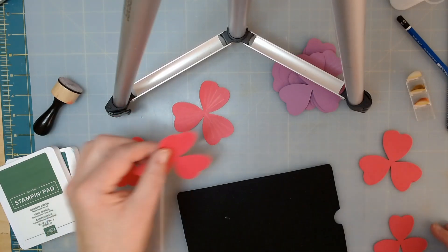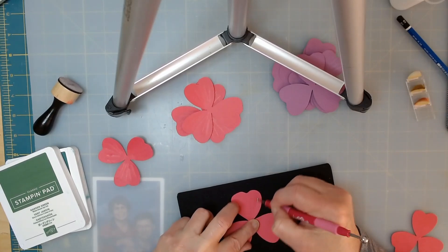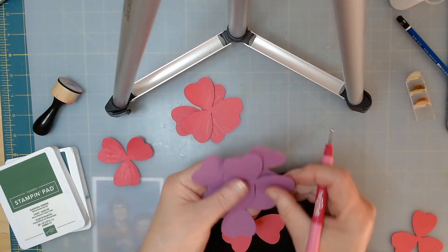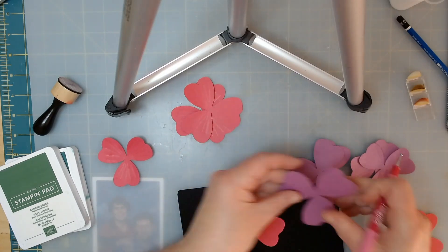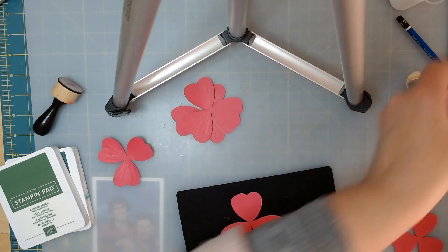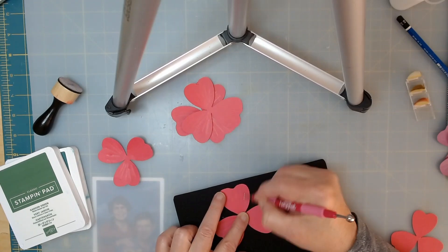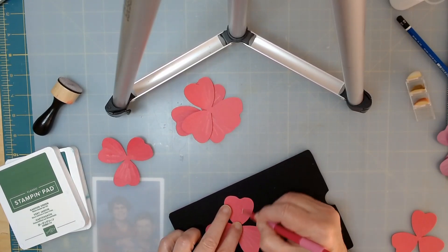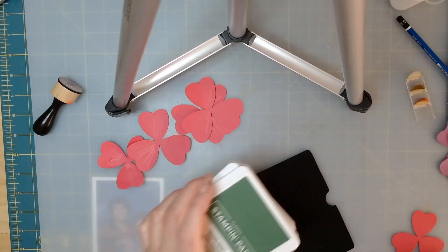Those are two big ones, and here's my third big one. For primroses you need three of the larger ones and two of the smaller ones — that will make a primrose. I'm almost done — I have one more petal to do and then we're going to glue it. The flowers I haven't smudged at all with ink; it's just the lighter green leaves that I've gone ahead and smudged a little bit.